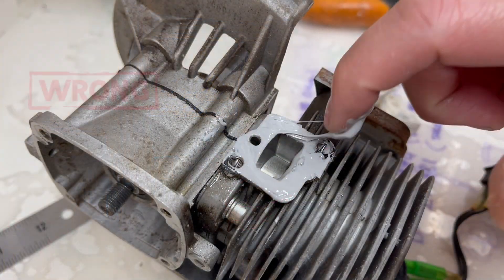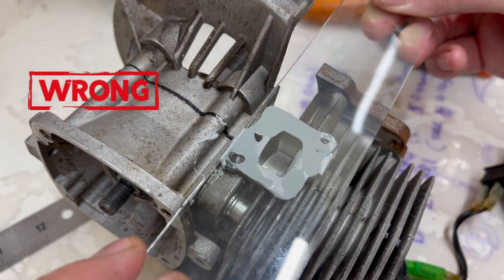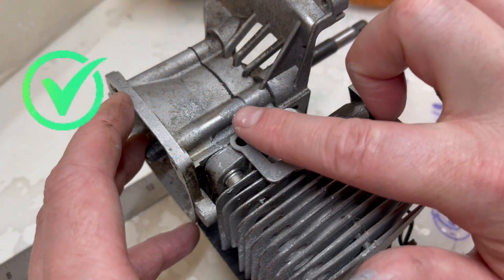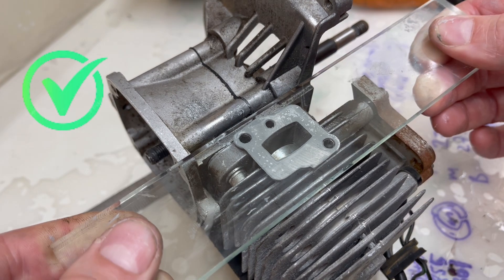We have all overused sealants — used too much of it, used it inappropriately, haven't let it set up in time, and it's caused problems. Just the other day I used a little bit too much sealant and it blocked the impulse drilling for the fuel pump, and I wasn't getting good fuel pump performance. I was finding that at full throttle it would lean out. I should know better — I've done this way too many times to still be making this mistake.